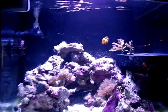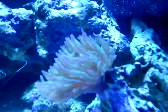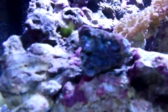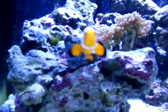There's my tank right now. A semi-picasso clownfish — he's usually in there but he probably thinks I'm feeding him right now. There's that coral. I just cleaned the glass and I accidentally bumped that rock, but there's my A-can. It's usually a lot better looking than that.